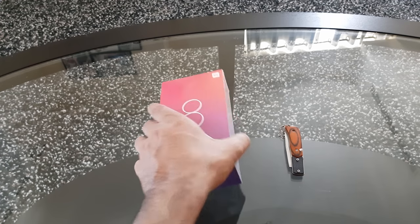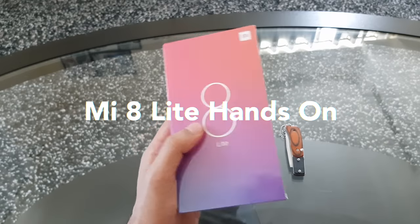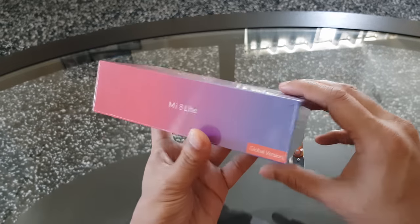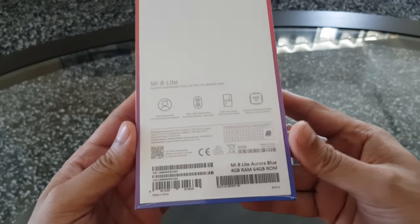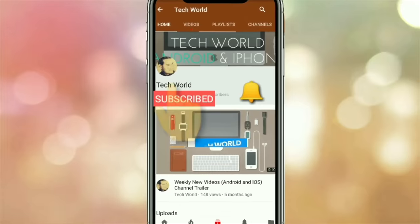Hey guys, welcome to my new video. In this video I'll be doing an unboxing of Xiaomi's new mid-range smartphone, the Mi 8 Lite in Aurora Blue color. So let's start the unboxing, but before I start, kindly subscribe to my channel.